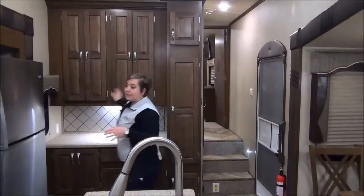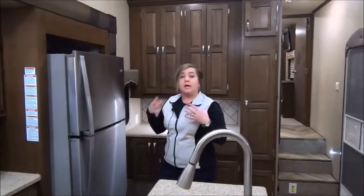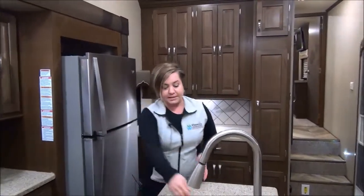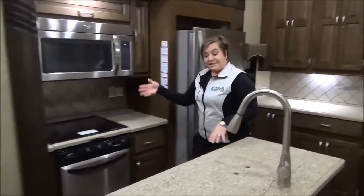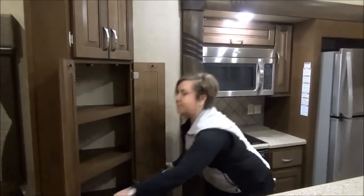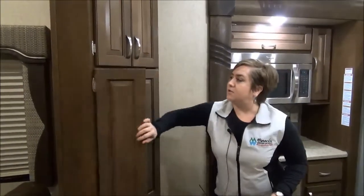They've done a residential refrigerator — this is a Whirlpool, so you're going to get a bigger battery bank in this trailer and also an inverter. Lots of storage, lots of space, stainless steel sinks with the upgraded faucet, stainless steel appliances. We've got a pantry here — everybody asks where the pantry is. Well, if there weren't enough cupboards for you, here you go: a corner pantry. Not too tall — I can reach everything, and you know I'm not tall.